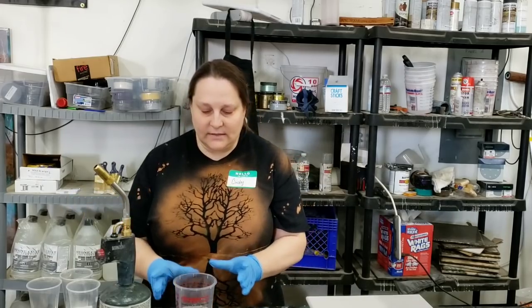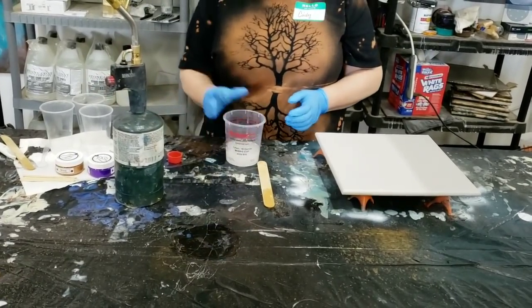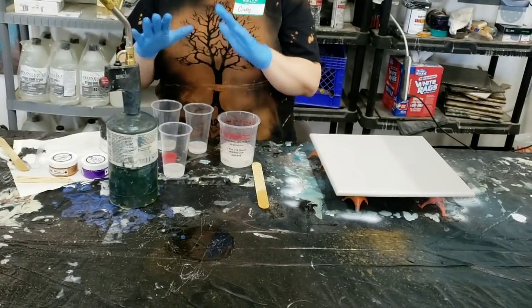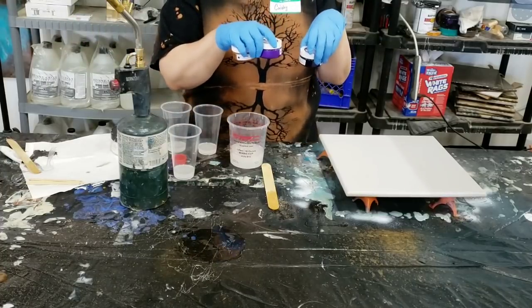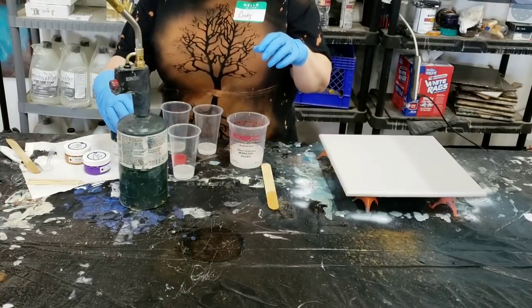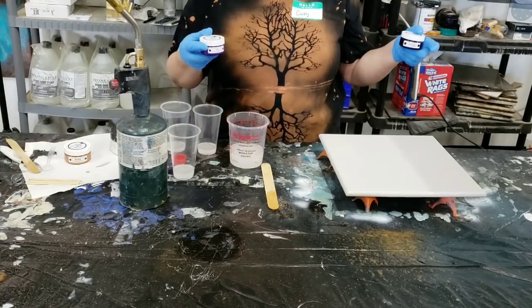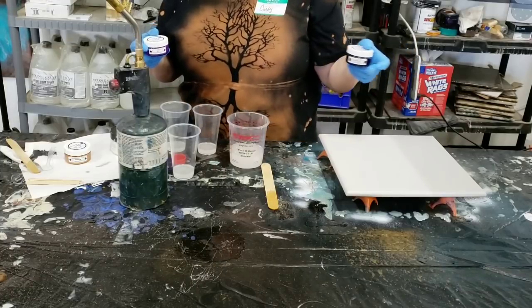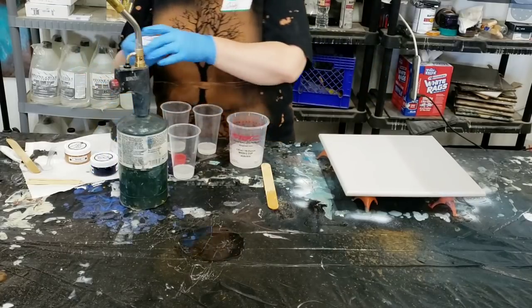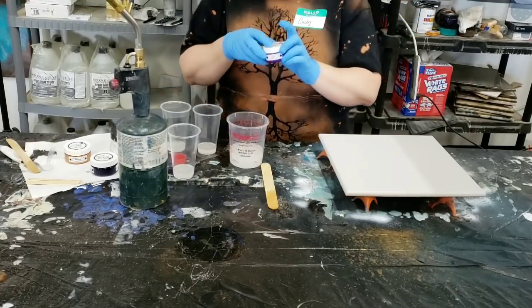What you see here is I've measured out my resin ahead of time and measured into cups separately what I want to pour with, because I'm going to be pouring with three different colors of my pastes. The pastes I'm using are from Cobalt Butterfly — our Butterfly color, which is a very dark cobalt, almost butterfly color. And then Iris, which is a dark purple mica paste.